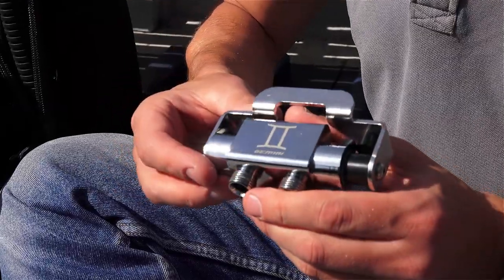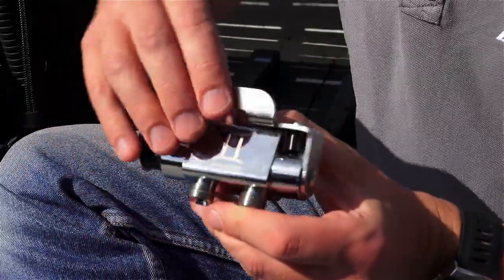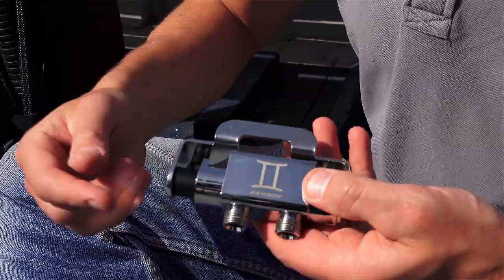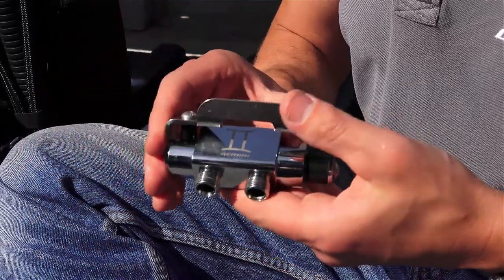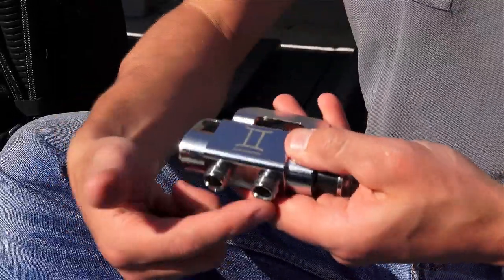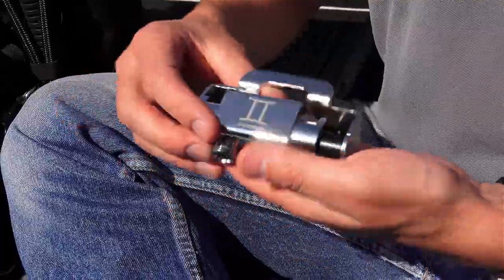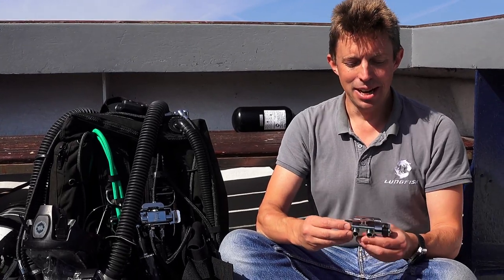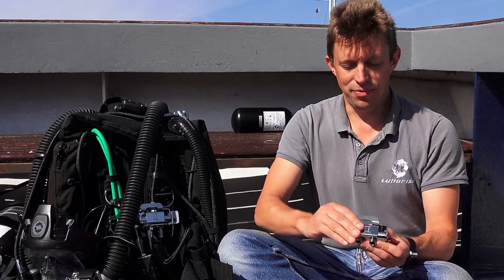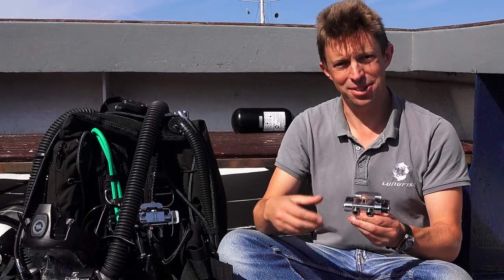How this works: you have a handle here and a locking mechanism which you rotate upwards — at this point this gas is selected. You move it across and the other gas is selected, then you lock it out to prevent inadvertent change of gas. You can only have one gas selected at a time. There's no risk of one gas feeding to the other or both being connected, and it's a very positive locking mechanism which is obvious to both you and your buddy who can see it.